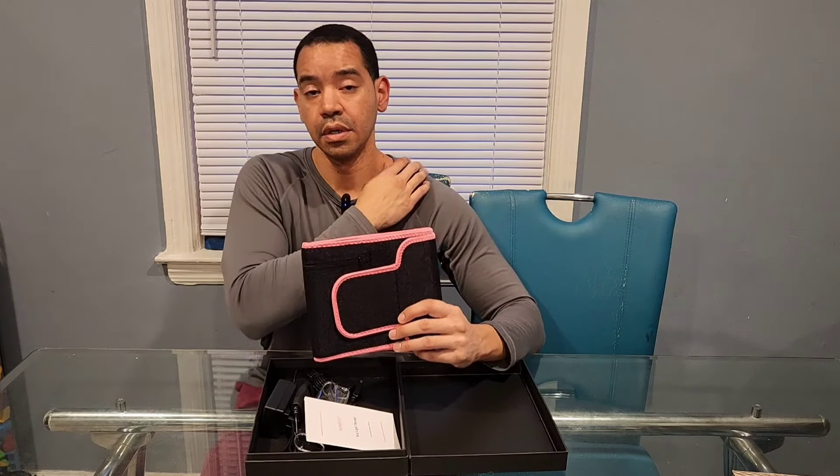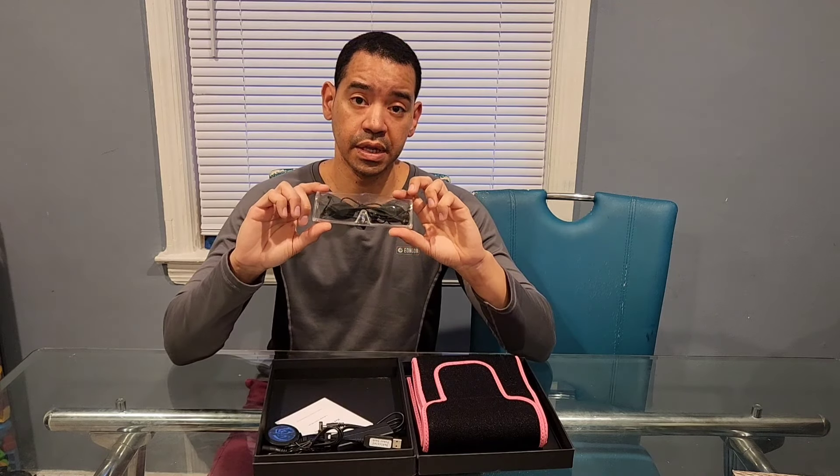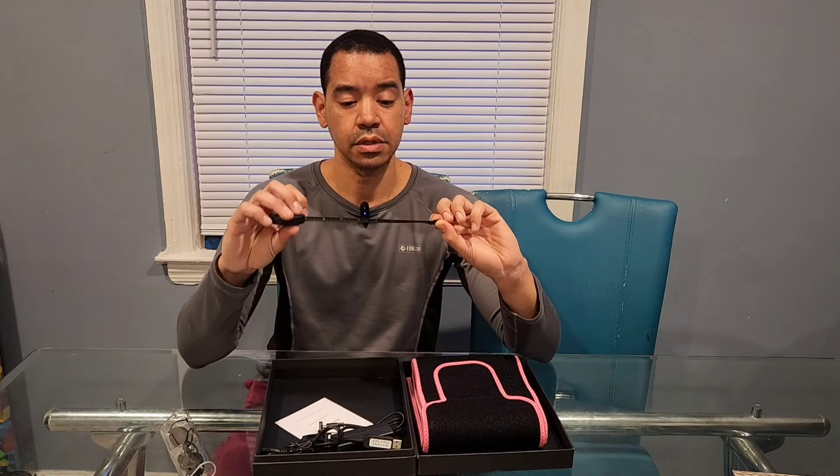You can use this red light therapy belt all over your body — on your stomach, shoulder, arms, back, neck, and legs. It comes with these goggles to protect your eyes if you're putting this close to your face.